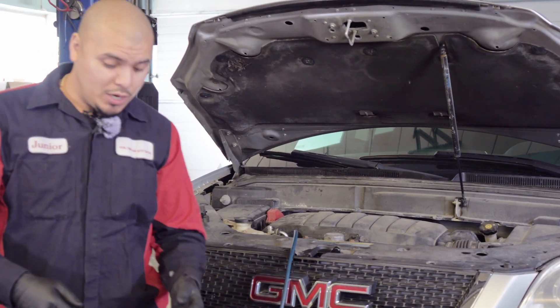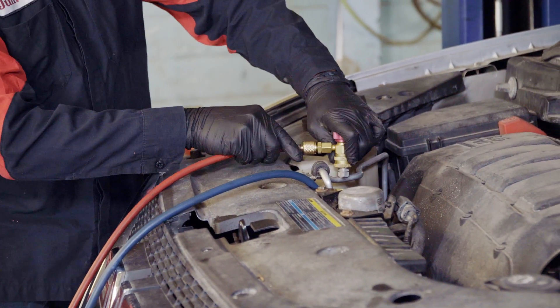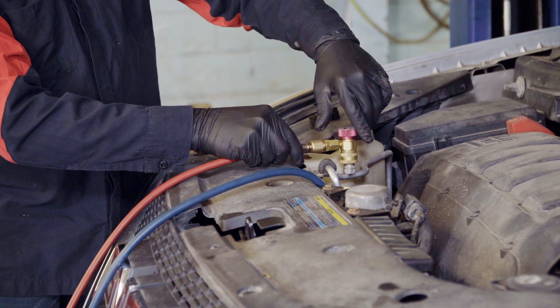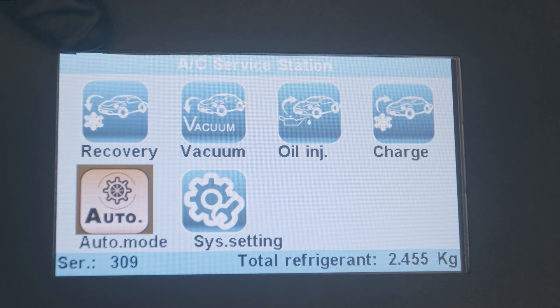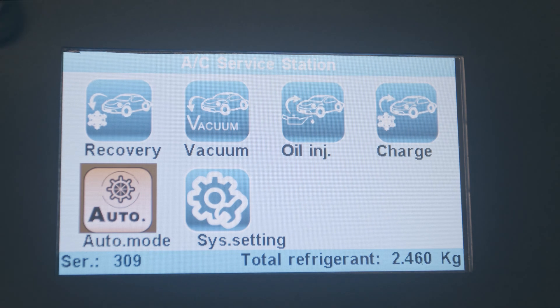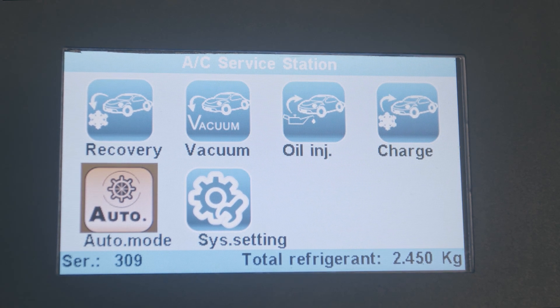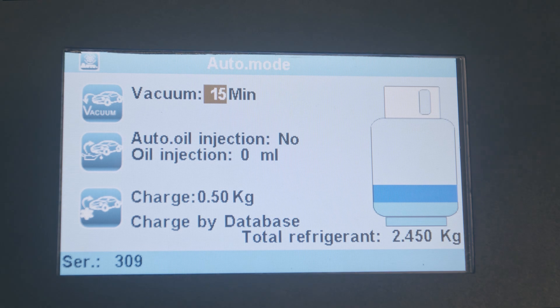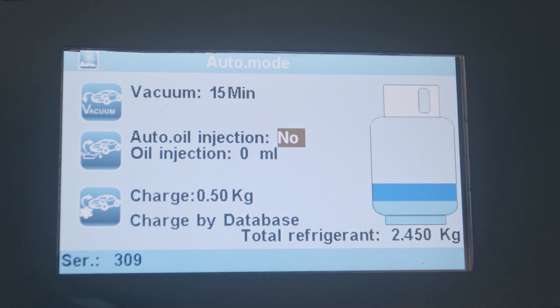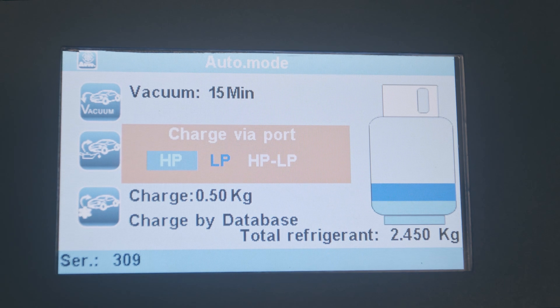Now we're going to go ahead and do our high pressure line. Both our lines are connected. We're hooked up to the vehicle and we're going to be doing recovery, vacuum, oil injection, and recharge — all four steps on auto mode. Select auto mode and press enter. It's asking how many minutes we want to vacuum; we're going to keep it at 15 minutes. We're going to skip the auto injection and go with 10 mils. For the recharge, we're going to use HP and low P, then press enter.